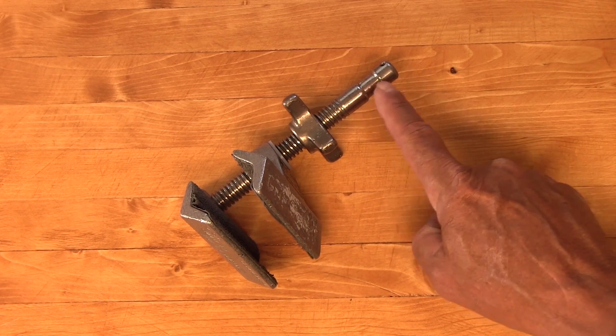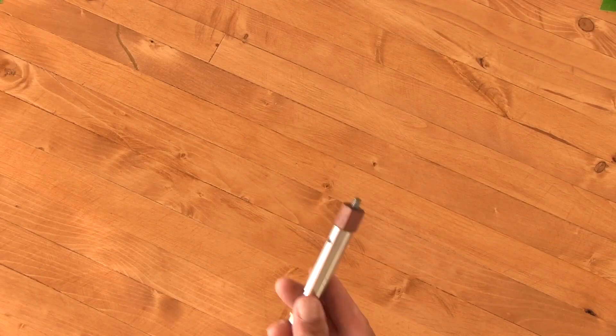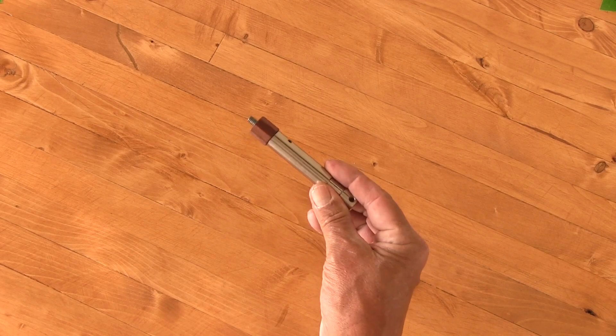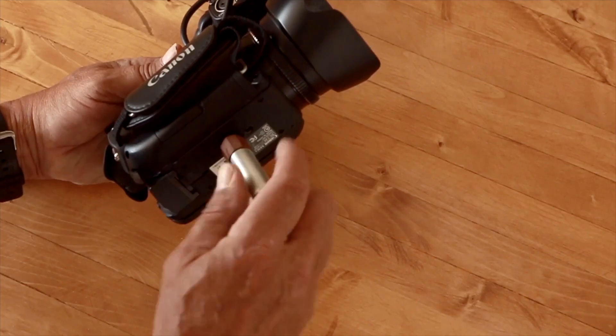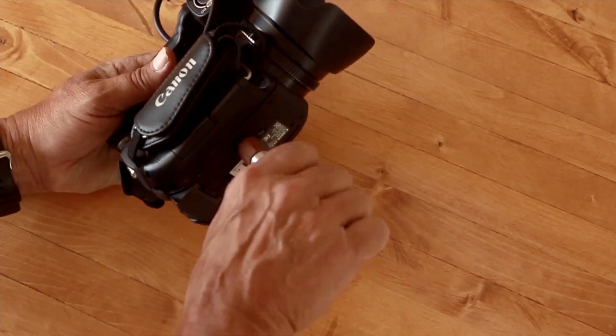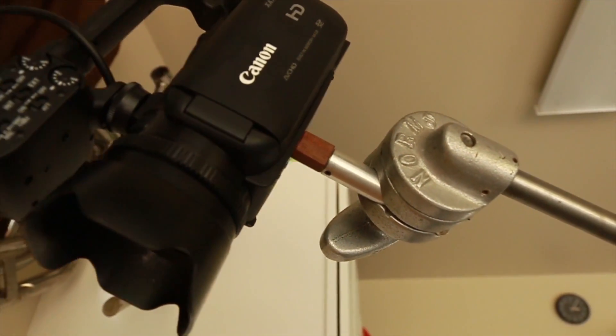We use lots of pins in production. This is a baby pin with a spacer and a 1.25 stud on the end. Screw this into your camera, grip it with the c-stand, and this is the rig I shot the tool montage with.